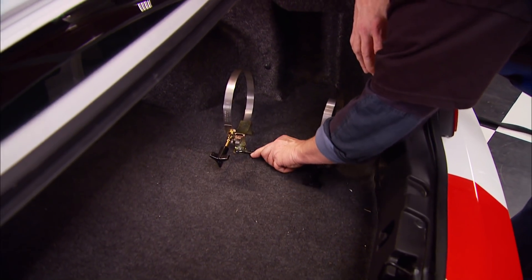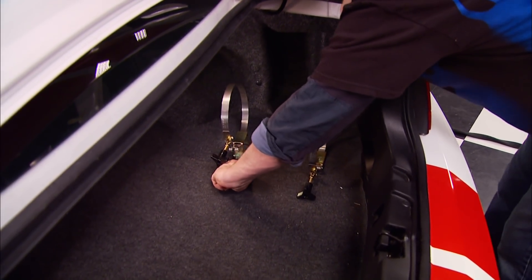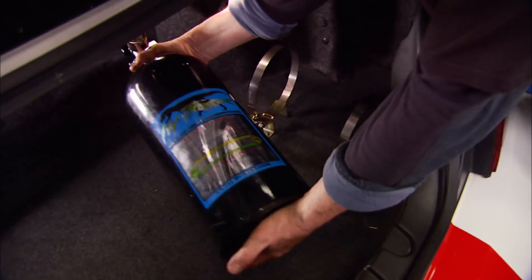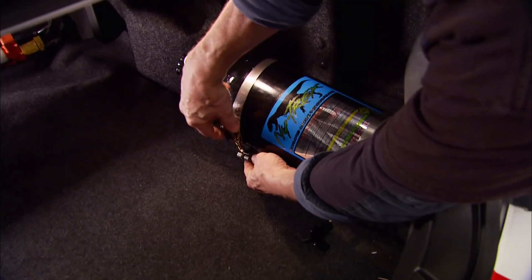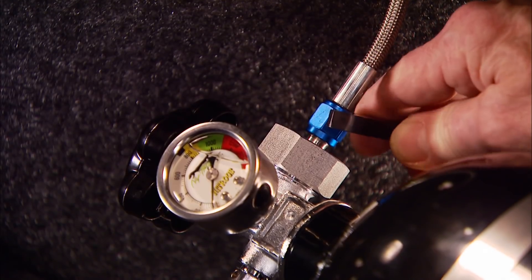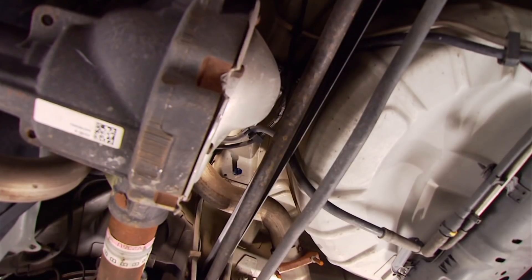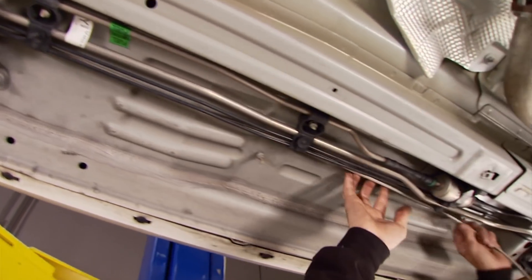The ideal place to mount a nitrous bottle on one of these late-model Mustangs is here straddling the rear subframe back in the trunk. The kit comes with rubber isolated well nuts that expand when you tighten them, a zero to 1500 psi gauge for the bottle — which is usually a separate purchase — and quick clamp brackets for mounting. This car's trunk has a small access panel that's perfect for running the nitrous line. Route it to the engine following the fuel line and, as always, avoid heat sources.